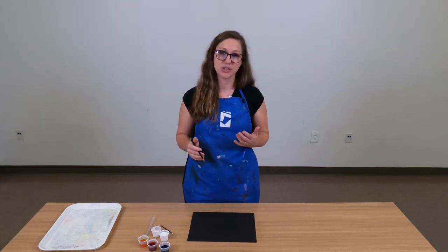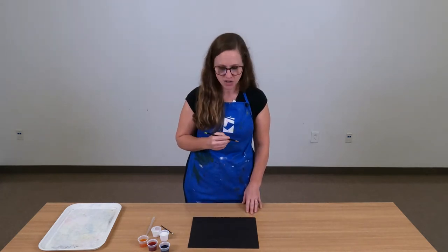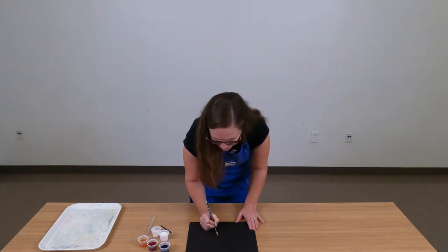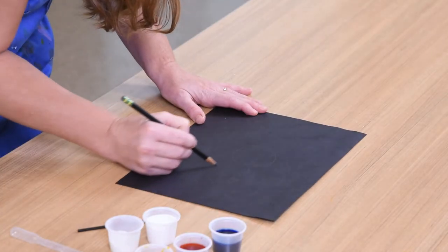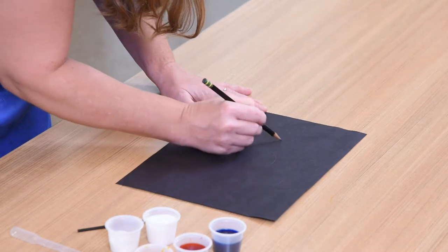The first step is going to be to create a line drawing on your paper. You can begin doing this with glue, or if you prefer to draw first with a pencil, then you can draw right on your paper. Even though your paper is black, pencil lines show up very well. So you could draw something simple like a flower on your paper and still see those lines.